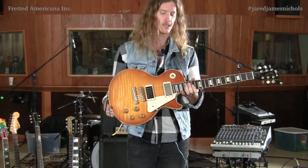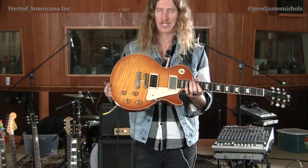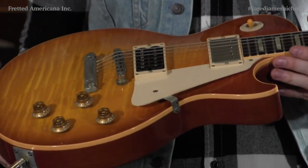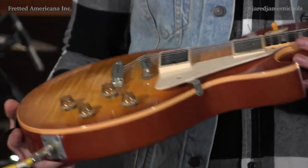Today, 2006 Jimmy Page Gibson Custom Shop Les Paul, to Page's 59 specs. This guitar is unbelievable, man.